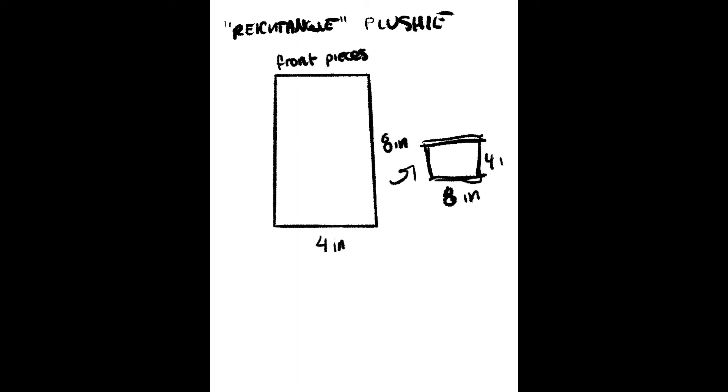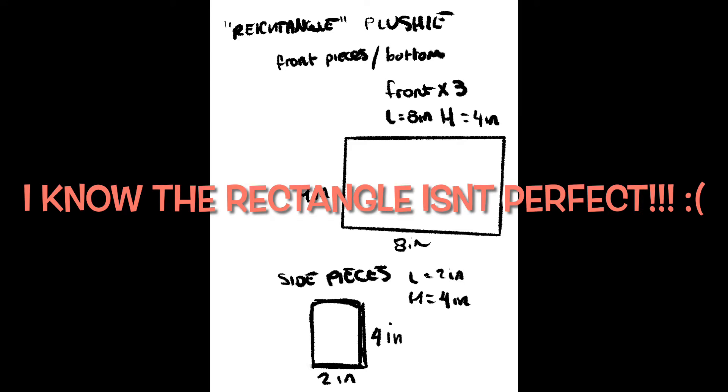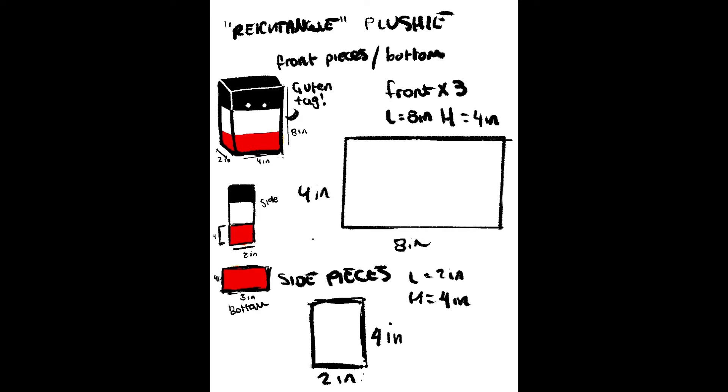The first thing I did was hop onto Procreate and make a template for the plushie. I just drew out the pieces I needed and how many of each piece I would need, so I had an idea of what I was doing.